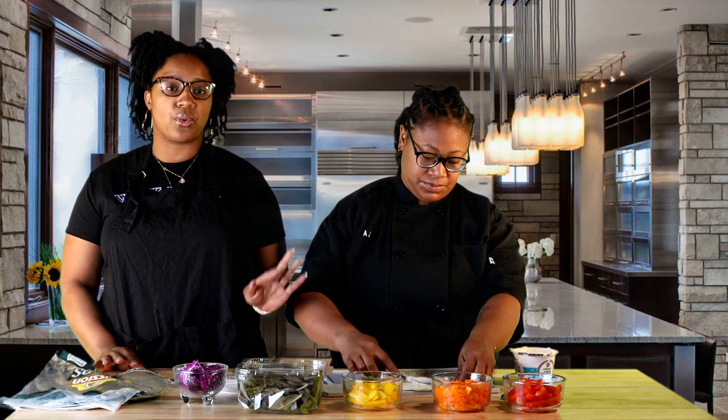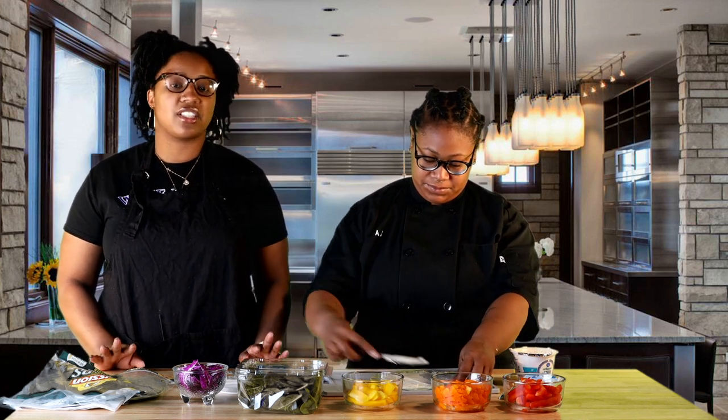This is great, too, because for the kids — one, it incorporates a lot of different colors, so it's visually appealing. Two, you're also getting all those vitamins and nutrients from the different vegetables. For example, the orange bell pepper is good for eyesight. We have our red cabbage, and that's good for gut health, and some other nutrients in there.